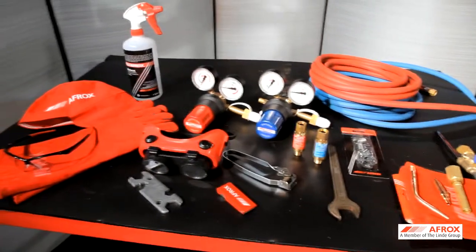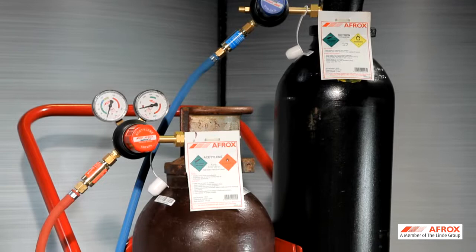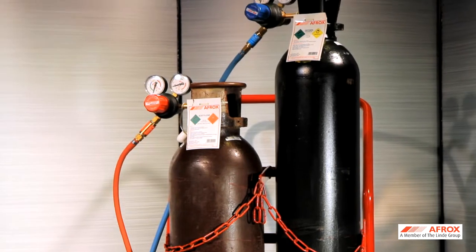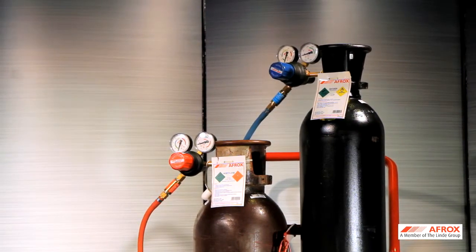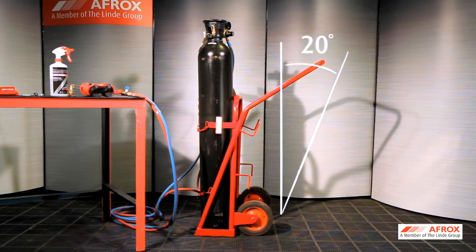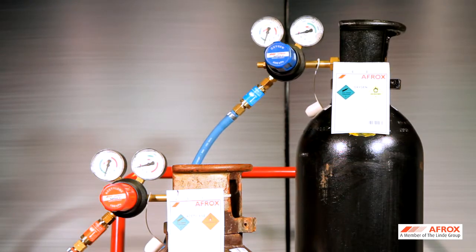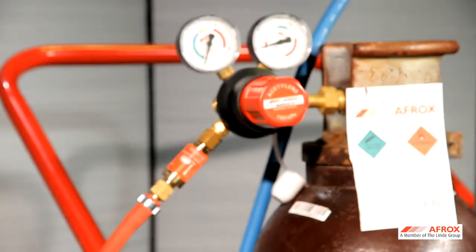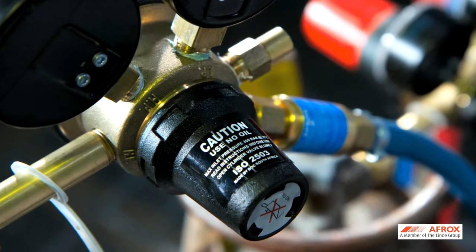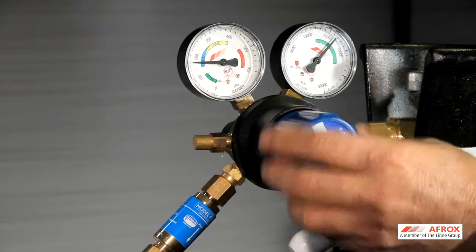Before an operator uses the gas equipment, the correct start-up and close-down procedures must be followed at all times. The following visual checks must be conducted before lighting the torch. When standing in front of the cylinder trolley, the fuel gas cylinder must be situated on the left side. The cylinder trolley must not slant more than 20 degrees from vertical axis. Regulators must always face the front of the cylinder trolley. Ensure that the correct regulators are used for the right gas type and that they conform to the SANS 2503 specifications. Gauges on the regulators must be in a good working condition to ensure that the correct outlet pressures are set.